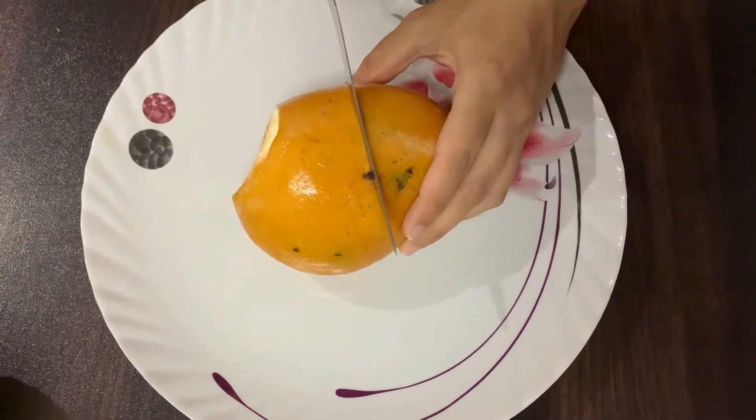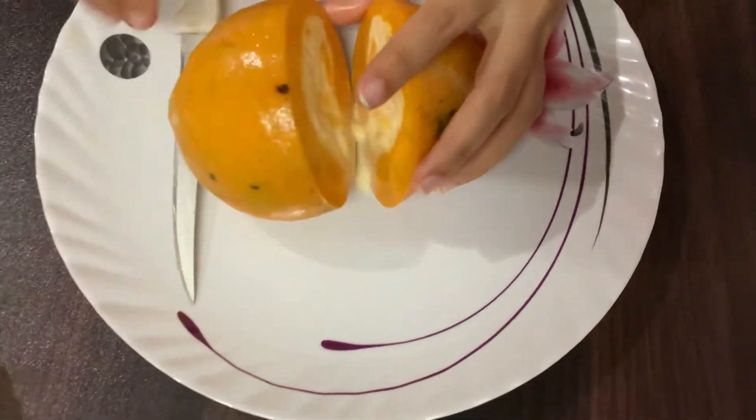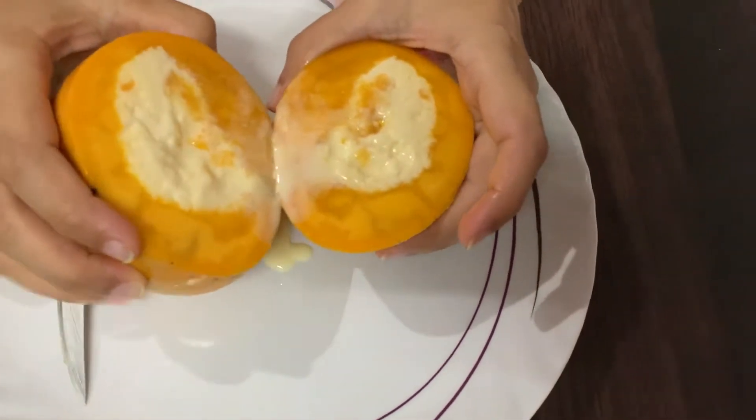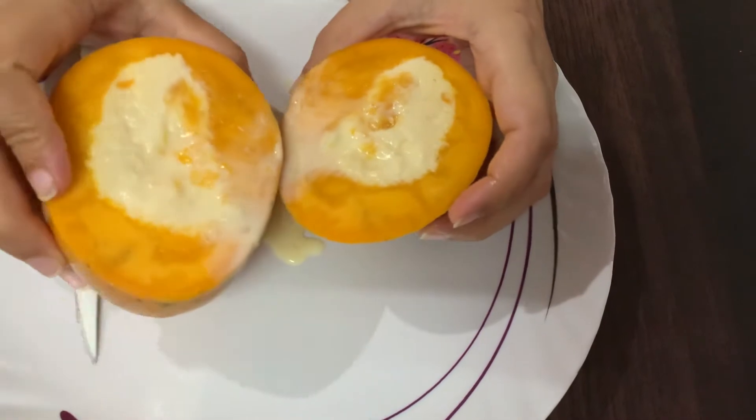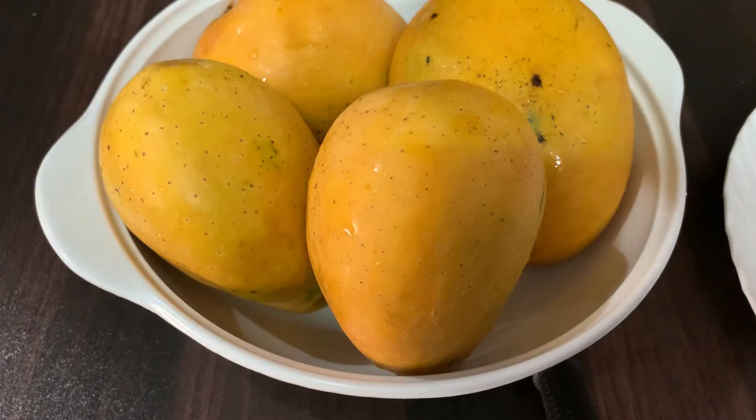Hello my dear friends, my name is Keetika Khurana. This is my mango ice cream recipe. It was very tasty, so this is the whole recipe — please watch this video.